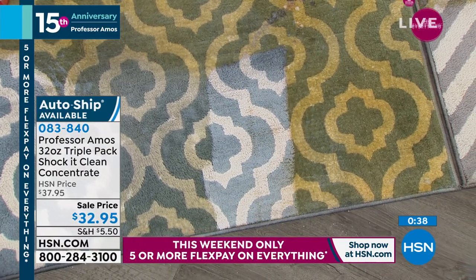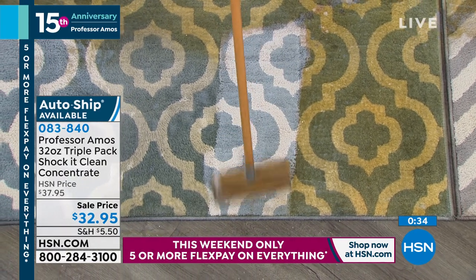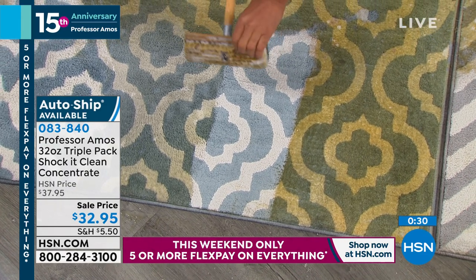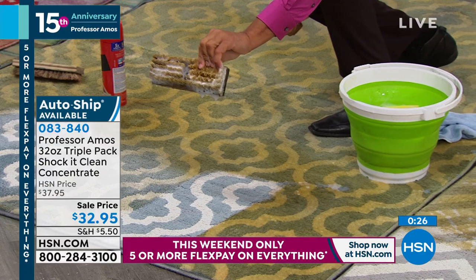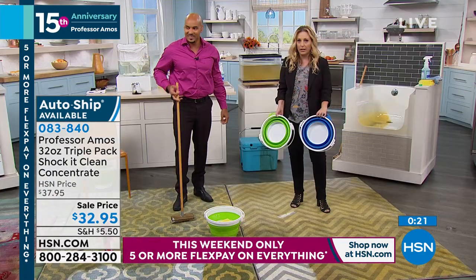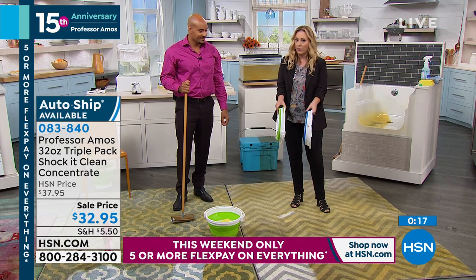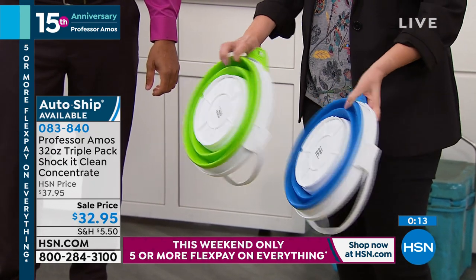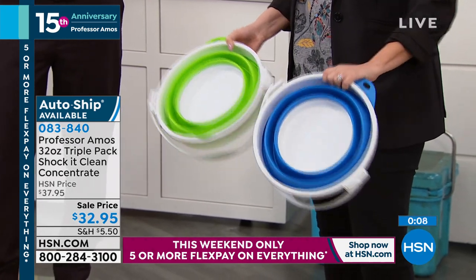The Tempico brush is also available, as well as the collapsible bucket. I am a huge fan of this bucket — I love the idea of the storage when you're not using it. It comes in green and blue. When you're not using the bucket, you can collapse it — maybe keep it in your garage or a cabinet. I can now keep a bucket in the trunk of my car. You can stack them.